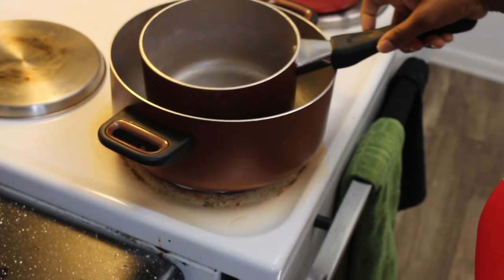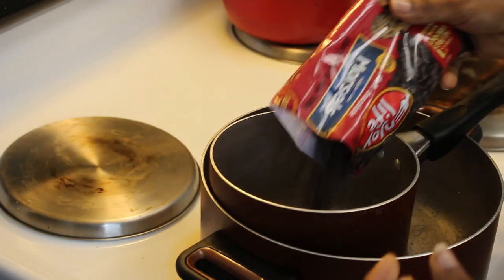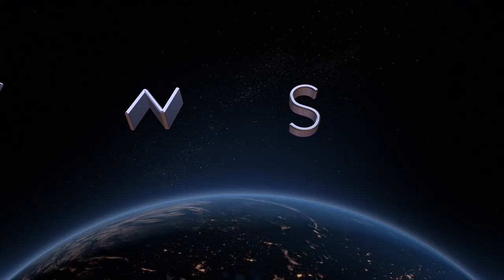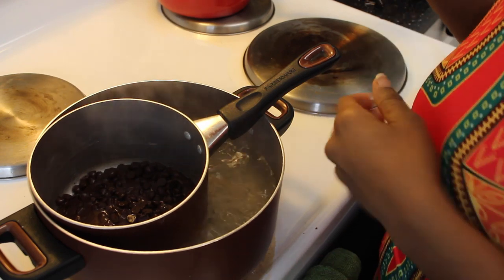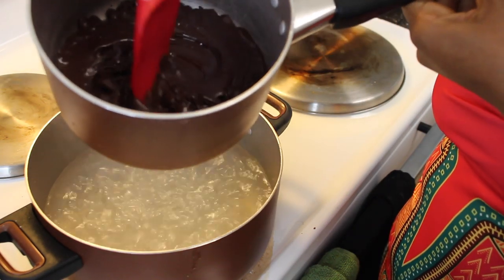For our vegan chocolate, we're going to be using this brand right here, and we're going to melt it over a double boiler. If you don't know what a double boiler is, it's simply when you put a pan or a bowl in a pot of boiling water so that whatever's in there does not touch directly on the heat. Let's add our chocolate.